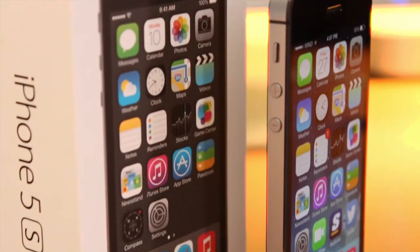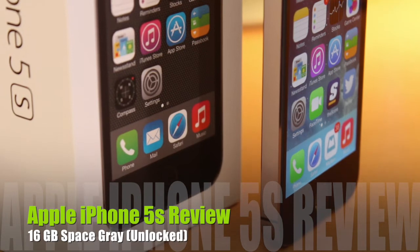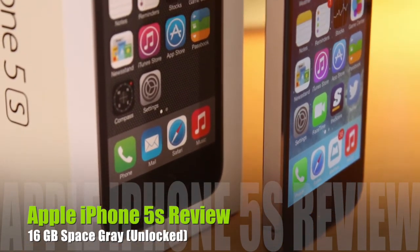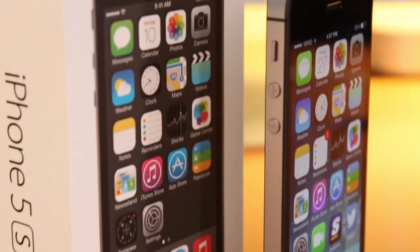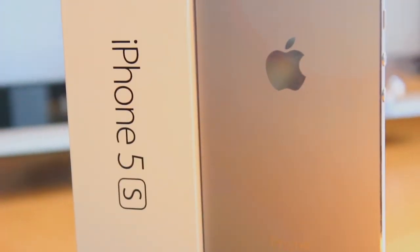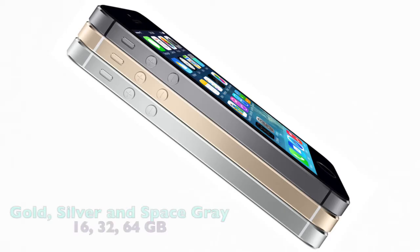Hey guys, what's going on? This is Apple Investigator here, and in this video I'm really excited to bring you my full review of Apple's latest flagship smartphone, the iPhone 5S. Apple launched this device alongside a 5C model that is a polycarbonate iPhone, but in this video we're going to be focusing on the flagship device, the 5S.